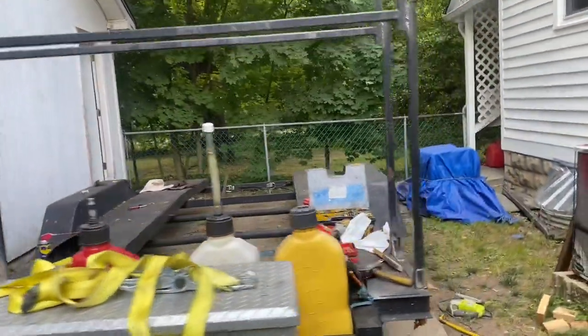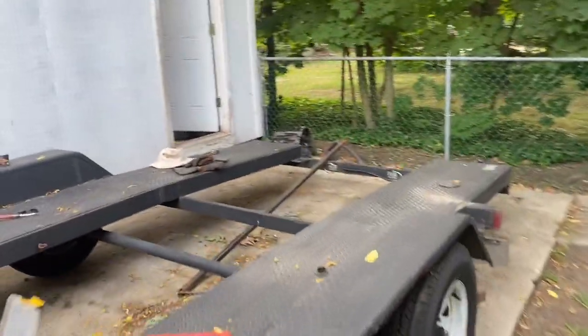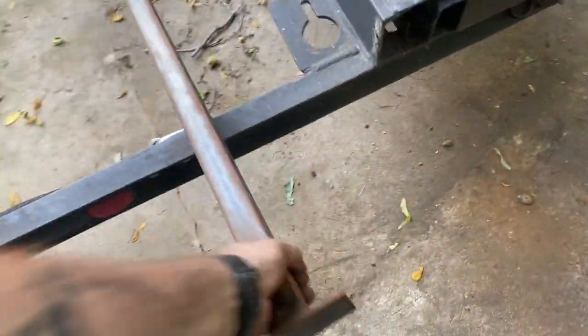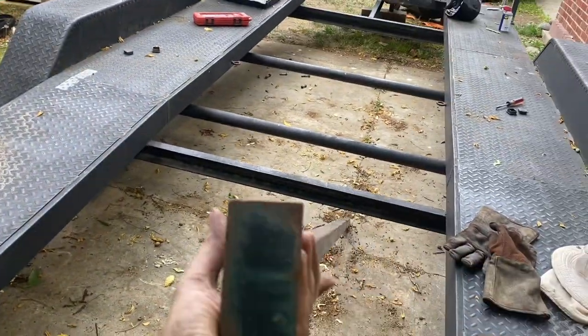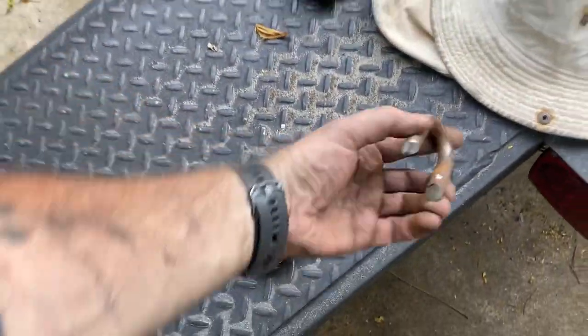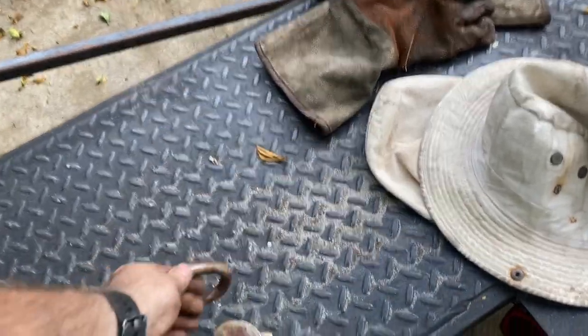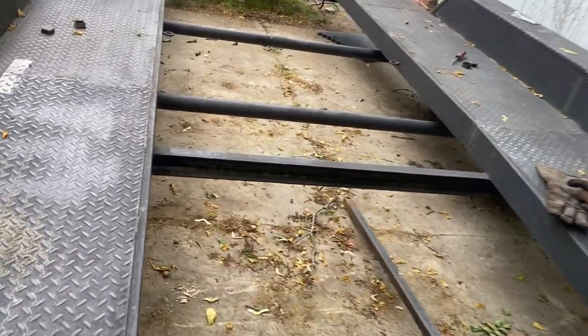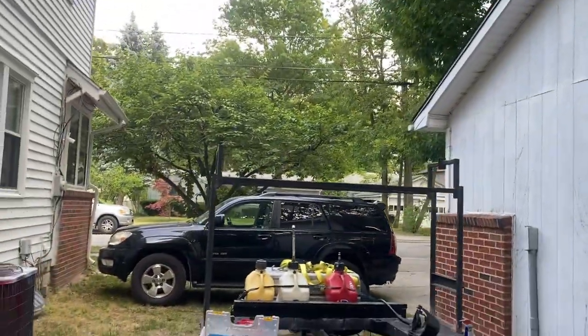This bar over here goes through the center of the tires and the wheels — you put that through. The previous owner of this tire rack gave me a lock but didn't have the key. He just didn't want it getting stolen. I don't know who's going to steal a bar out of a tire rack, and I'm not putting tires on this trailer. He could have just put some sort of pin in there. So this goes in the other side and then you lock it — no one can steal your tires. That's cool.